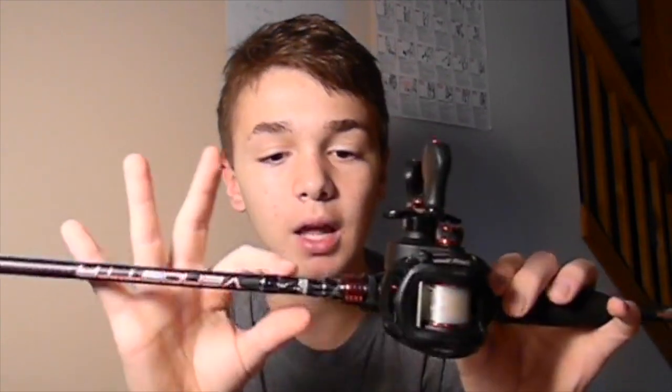Now we're moving on to my baitcaster. This is my favorite, the best baitcaster I've ever owned. It's a Lew's Speed Spool Tournament Series. It's a 7 to 1 gear ratio, and I run 12 pound mono on it. The price I paid was around $120. It's a wicked nice reel for anybody starting out fishing who wants a good baitcaster without paying a lot of money in the $300 range — I would definitely take a look at these.